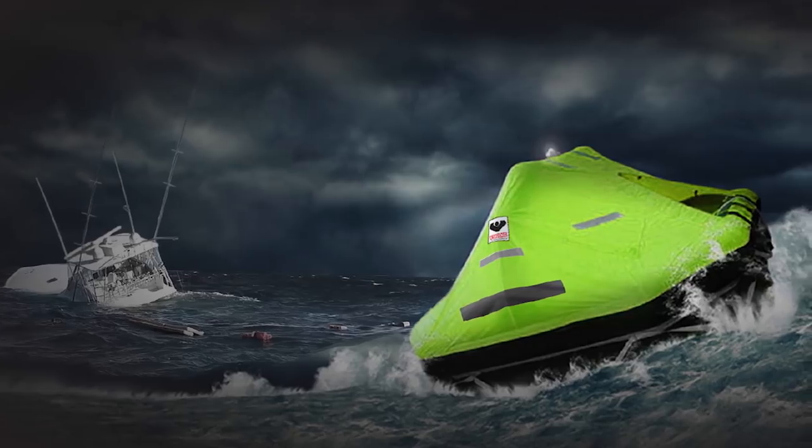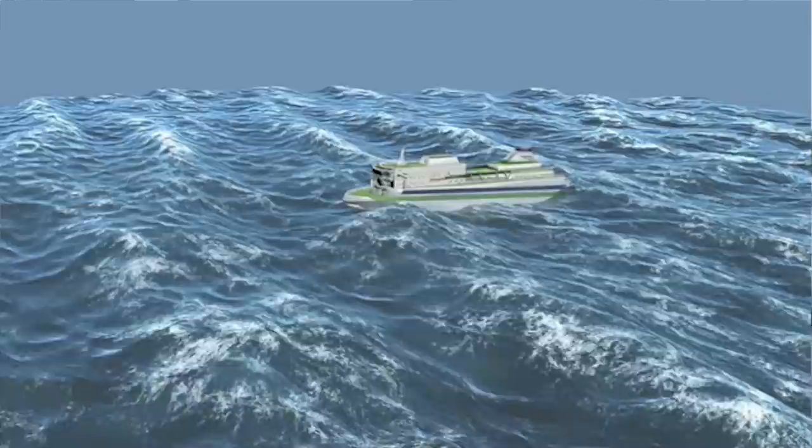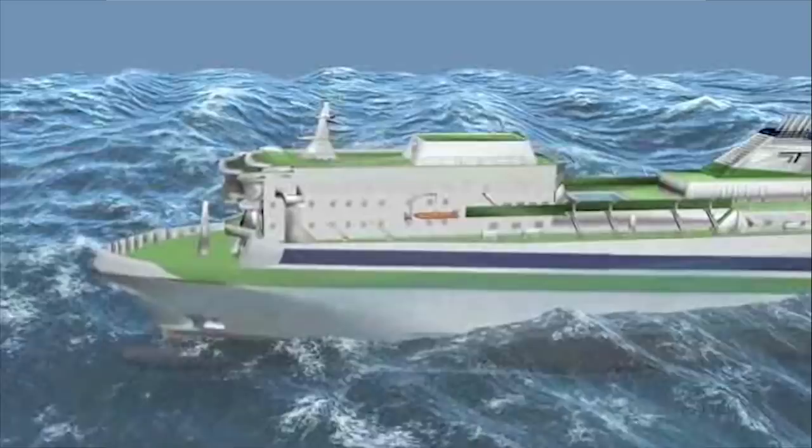If you have to abandon ship, a couple of really important things to think about. Once it is inflated, you pull or winch the life raft to the stern of the boat. There may be a fire on the boat, there could be debris in the water. Everything you do from then on, you need to be thinking about protecting yourself.